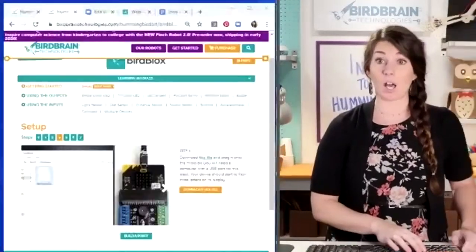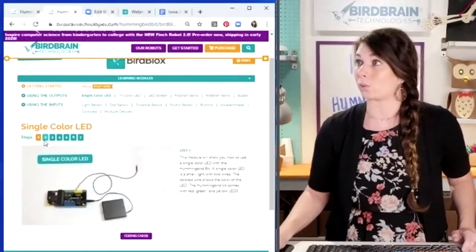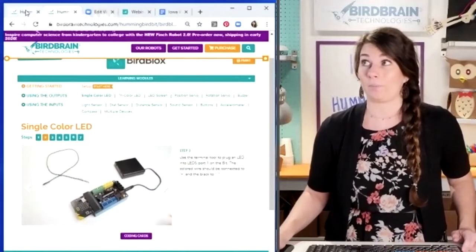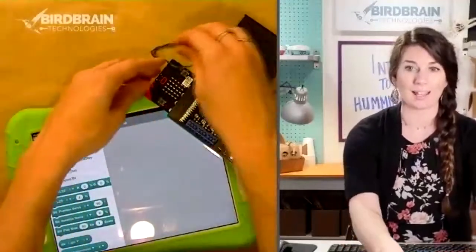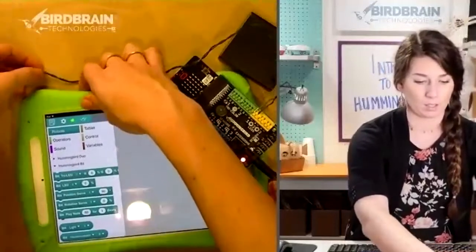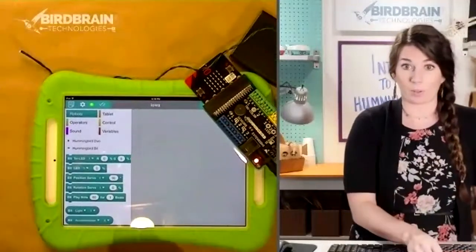If you ever get lost, that's totally cool because all of what I'm showing you is in this single color LED module — it's actually step two of how to plug in an LED. So we have a single color LED plugged in now. Let's program it.